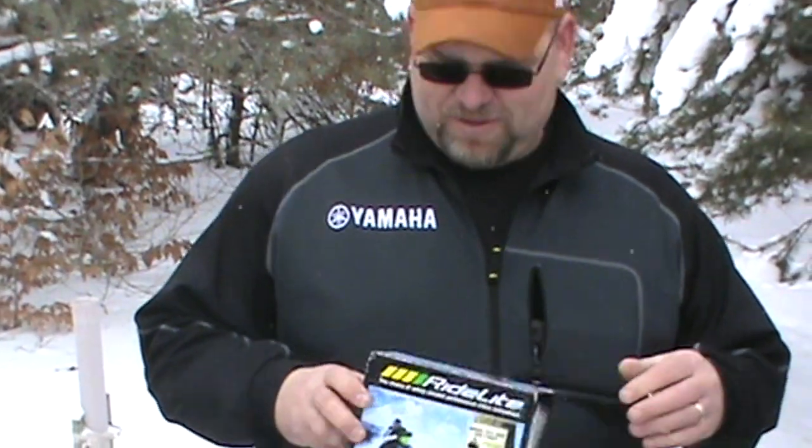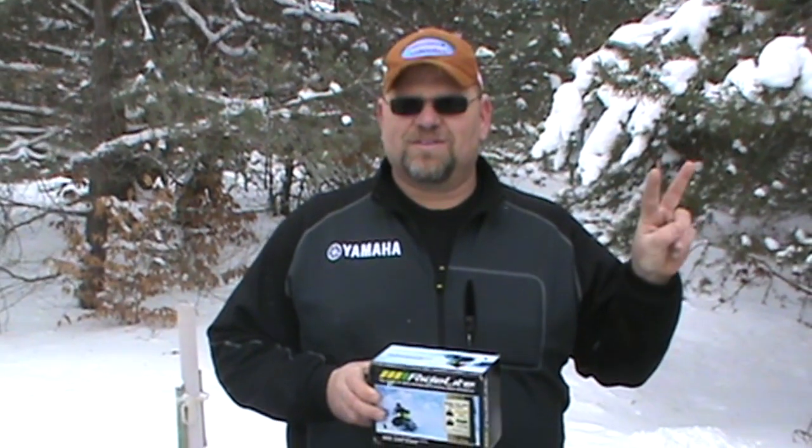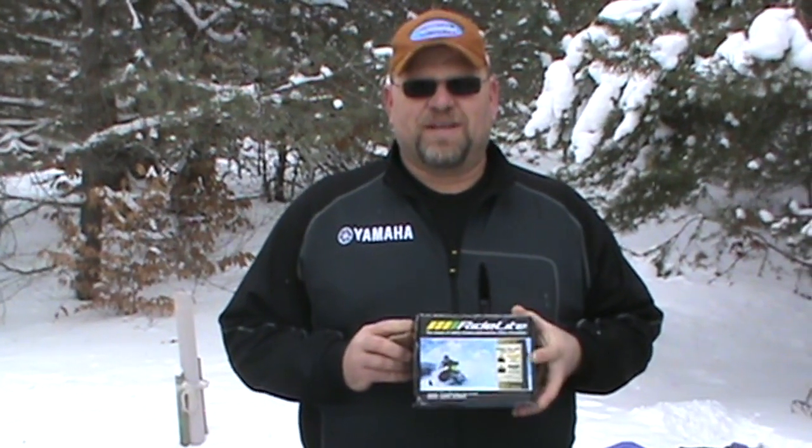Hey, it's Mark with Midwest Sledders here for another Midwest Sledders video review. Today I want to talk about this cool product called the RideLite. Lots of us have gone down the trail and when you approach another group, you always take your hands off and give them a signal for how many sleds are behind you. The RideLite is supposed to eliminate that.